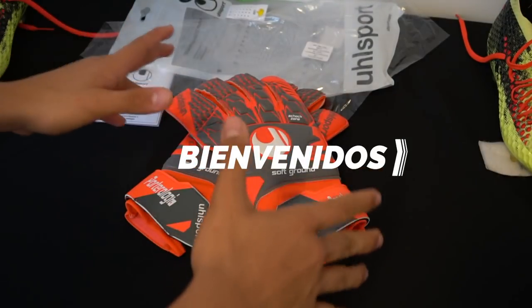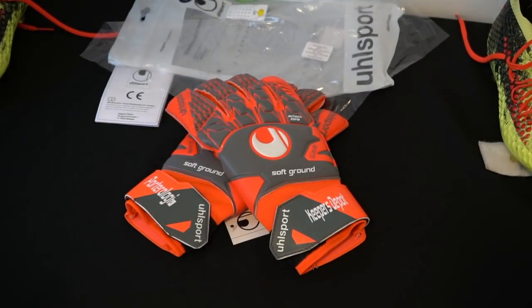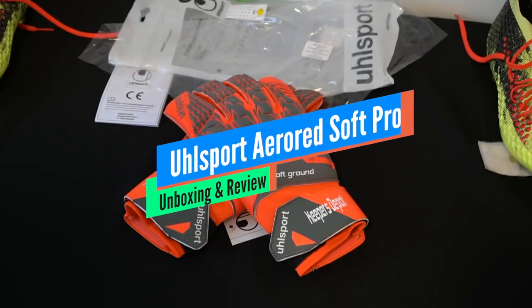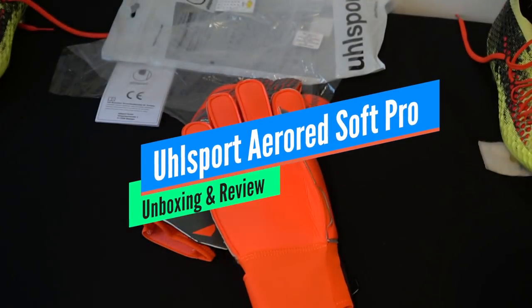What's going on, friends of Portologia, welcome to a new video! Today we have a review of a very interesting one that is really worth knowing — it's the ULTSPORT AeroRed Soft Pro, and it's a mid-range product from ULTSPORT.